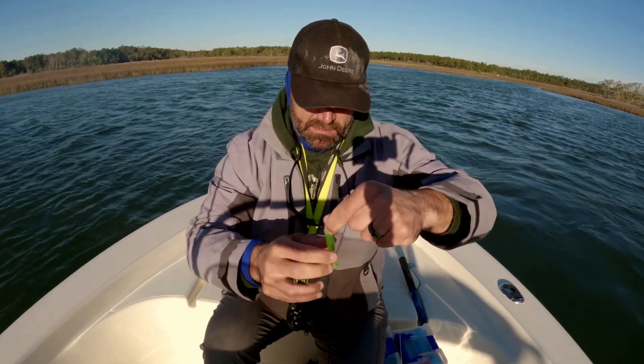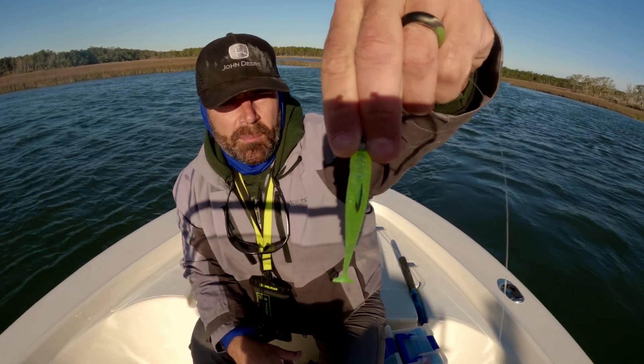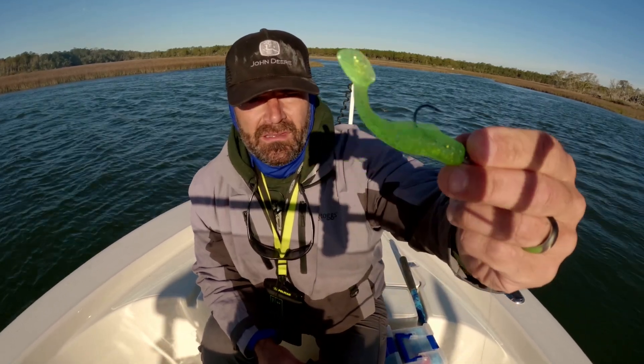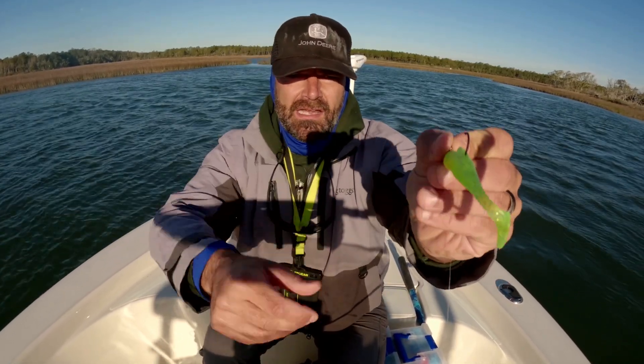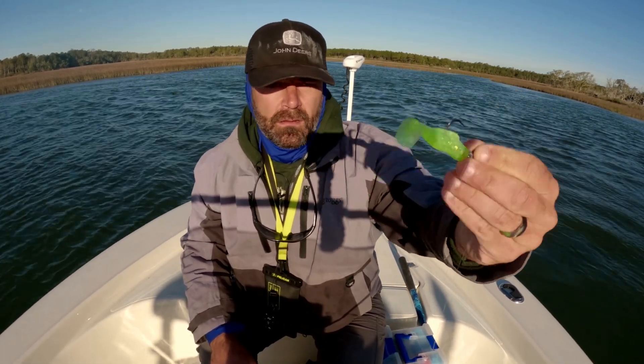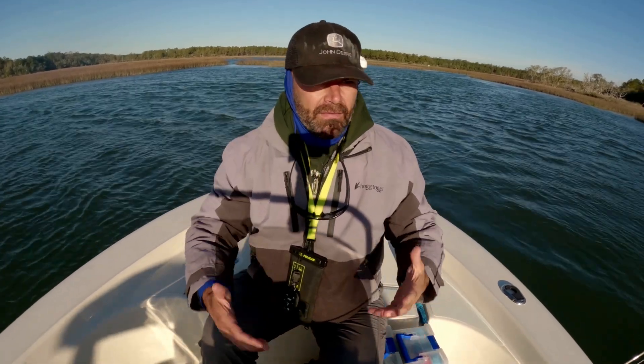Then you just kind of straighten the bait out on the hook a little bit, and you should end up with something like that. It doesn't have to be perfect — you just want to make sure it's got a good roll to it when it swims, and the tail kicks real good. So it should do this, the tail should kick real good while you're retrieving it. If you get that kind of action while you're retrieving it, you did it right.